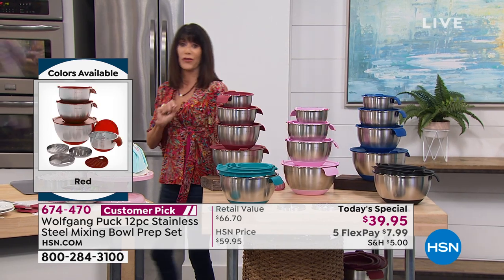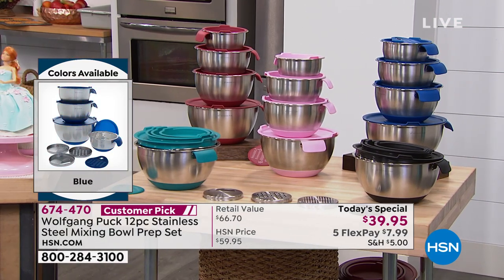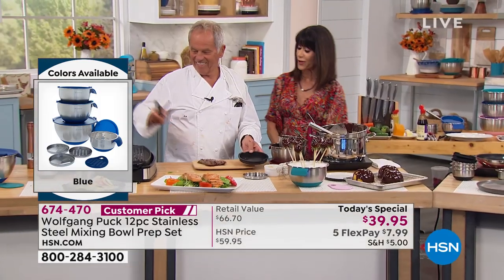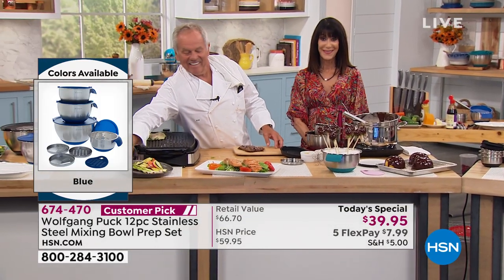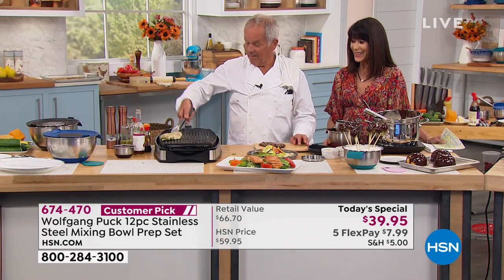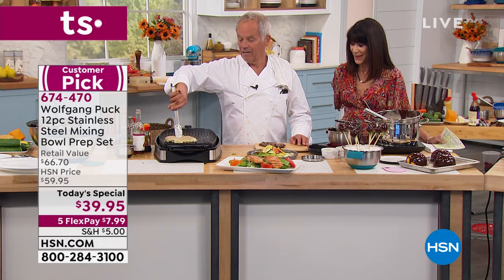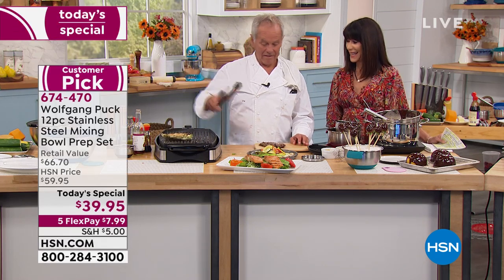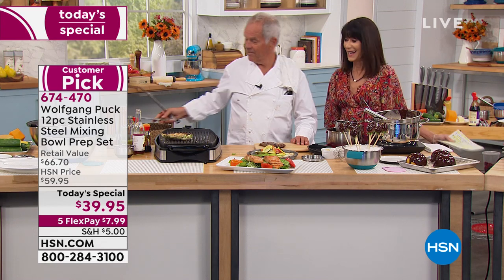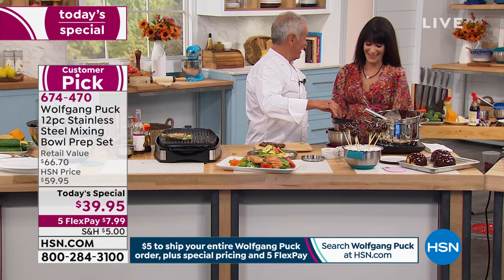We're going to go to Texas. Hello, Ingrid. Thank you for joining us — you're with Chef Wolfgang Puck on his 21st anniversary. Yes, hello. I just bought the bowls in the turquoise. I want Wolfgang Puck to know I have a full Wolfgang Puck household.